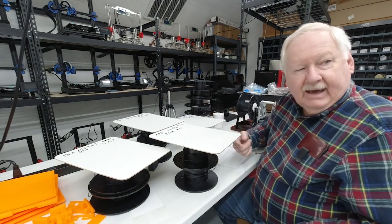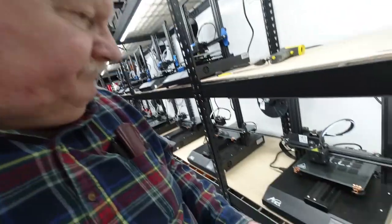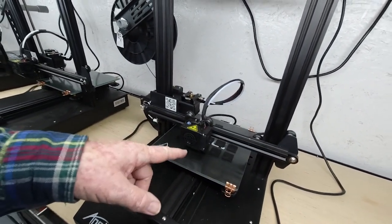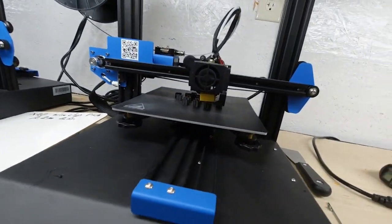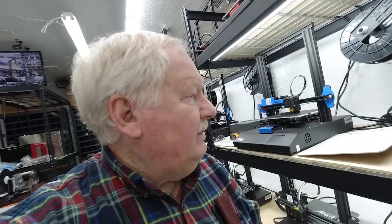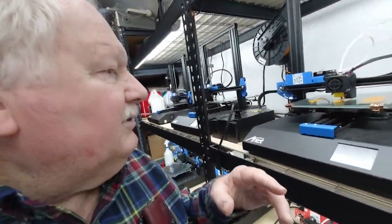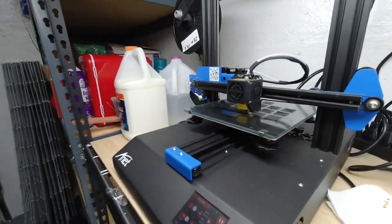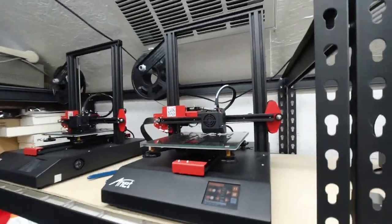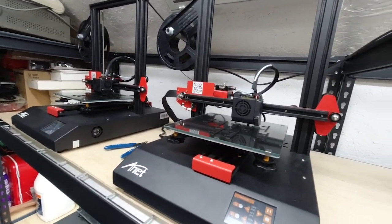I'm going to go ahead now and fire up these printers, get the filament on, and get these jobs going. As you can see, we're printing the feet for the helping hand table mount. Up here on these printers we're printing the wire clips for the table mount and helping hand to hold the wire back out of the way. And this is one of our lap diners running parts for the helping hand. Here are more feet for the table mount, and up here on these two ET4s, we're running the filler blanks.